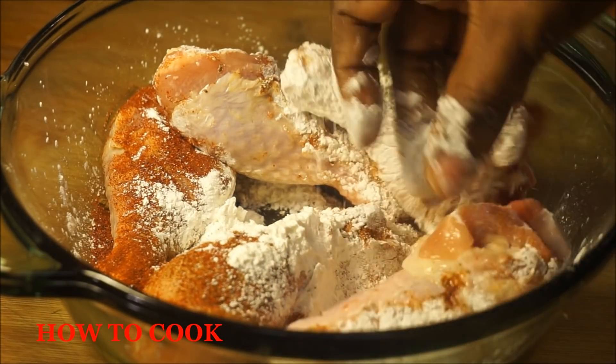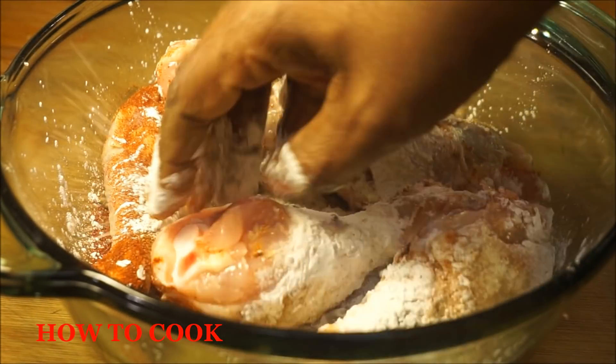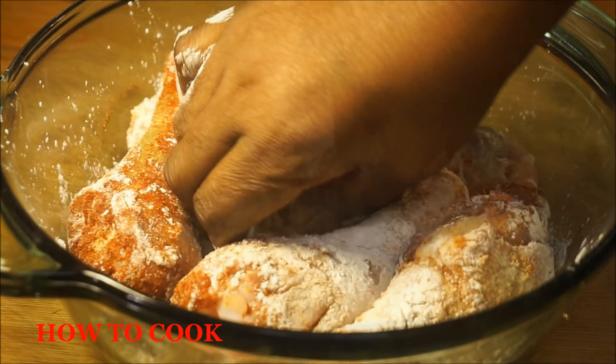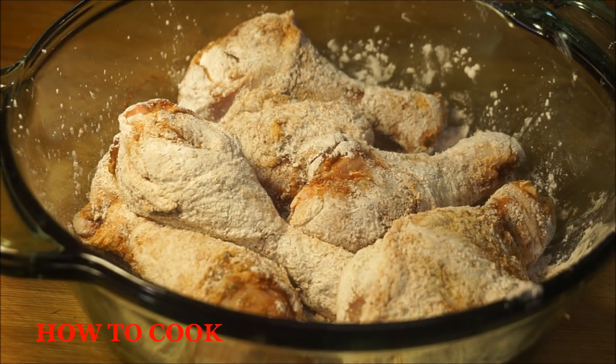Get clean hands up in there and just turn them things gently. Now that looks versatile — we're gonna let that sit for 30 minutes. I'm moving on to step number two.